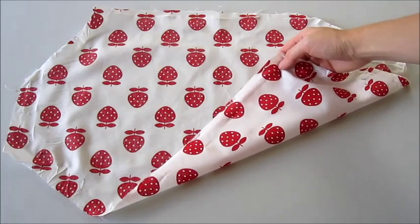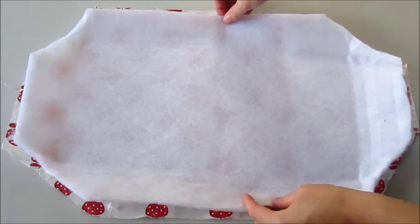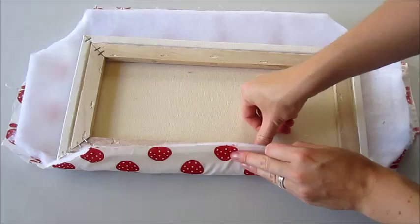On a flat work surface lay your fabric down good side towards the table. Over this lay on your Dacron. And lastly your canvas with all exposed and rough sides facing up towards you. Make sure the canvas is centred and your fabrics can stretch over and around the back enough to be stapled down in place.